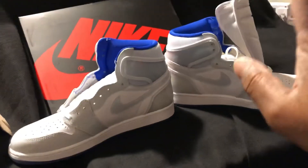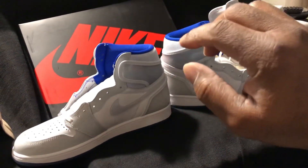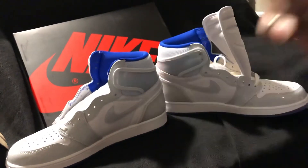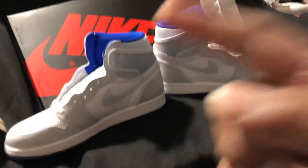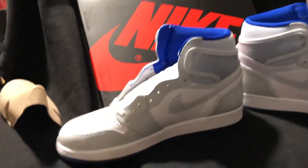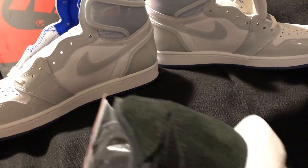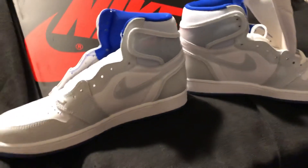Thank you for watching. All these shoes I'm reviewing are my own personal shoes — I'm paying out of my own pocket. If you could do me a big favor, please like, subscribe, and give me a thumbs up. Leave a comment and let me know what you copped this weekend or plan on copping. I already know what my next victim is going to be, and I've got some other shoes I want to review — I'll give you a quick sneak peek soon. Y'all have a good one, be safe, wash your hands — peace.